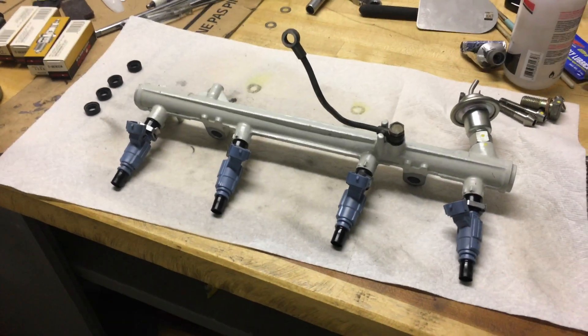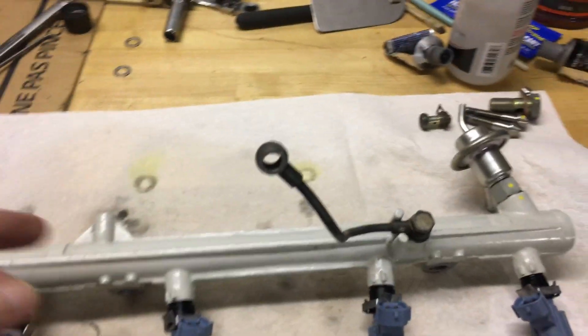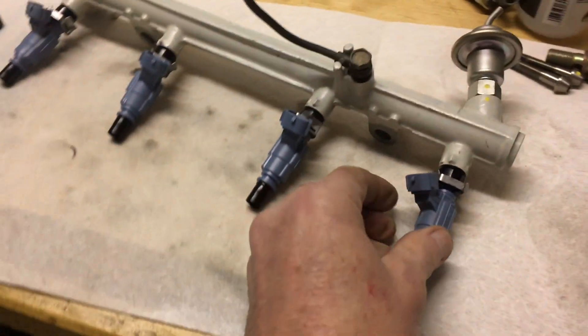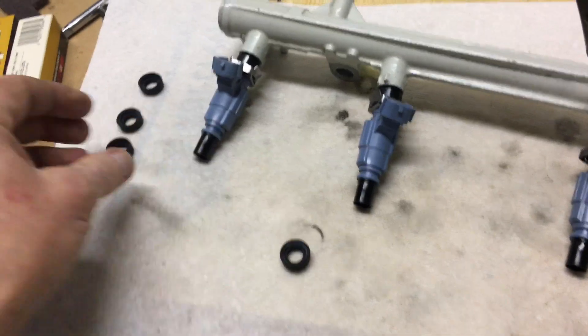Something else I'm doing — as I mentioned in the previous video, I'm getting ready to put the fuel injector and the fuel rail back on. On my truck, as you can see here, I just took these out of the Sonic Cleaner, along with the O-rings.